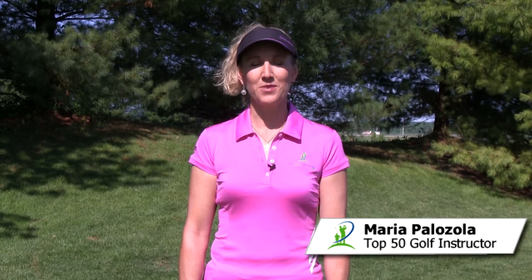Hi, I'm Maria Palazzola with MyGolfInstructor.com. By far the biggest path error with a putting stroke is a cut stroke where the putter moves outside the target line and then pulls in across the target line.